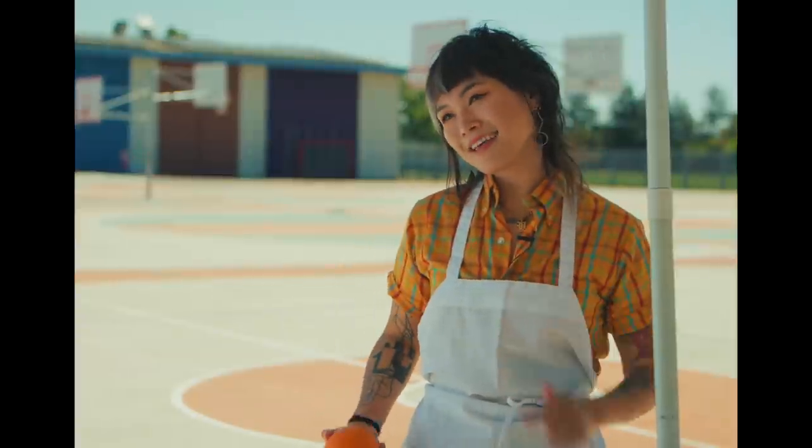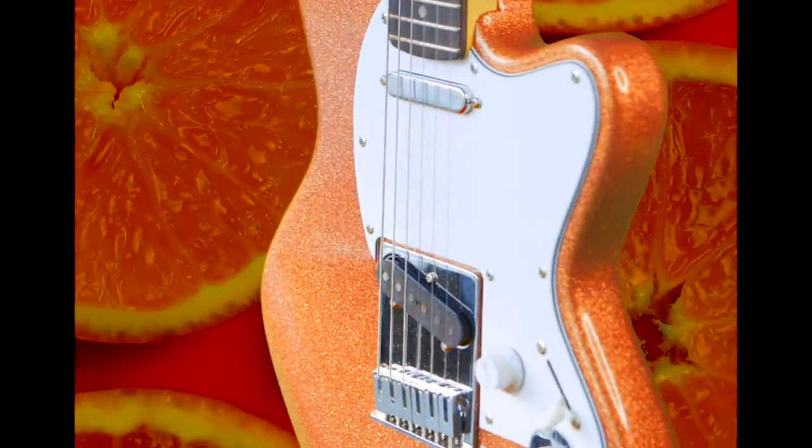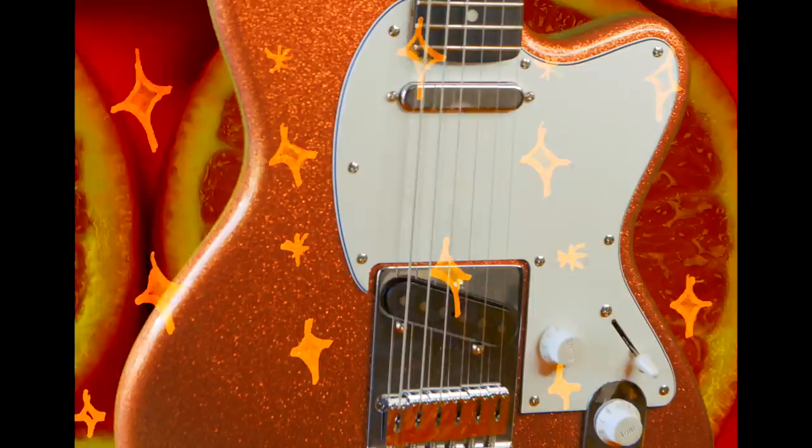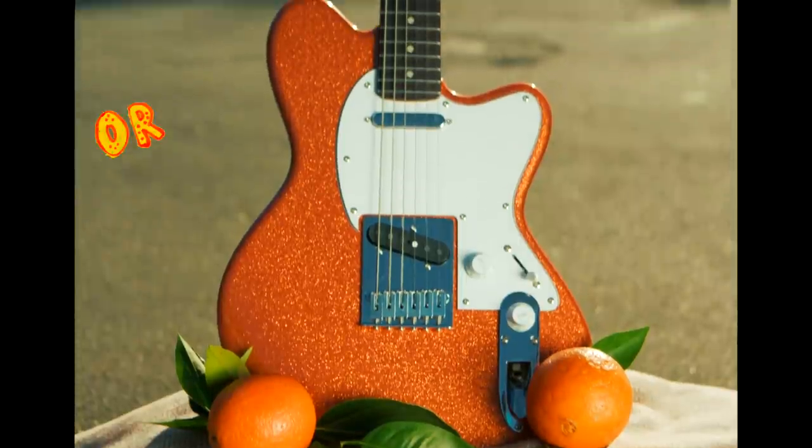Well, let me tell ya. For the finish, we started with the finest blend of oranges and cream and just a hint of sparkle — okay, maybe more than a hint. I call it the YY20 Orange Cream Sparkle.